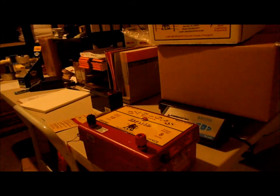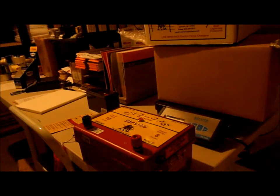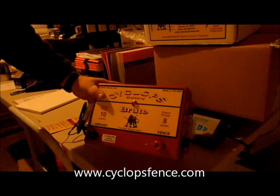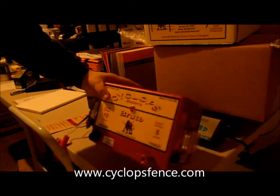Hello, hello once again, this is JC from Valley Farm Supply here in Pennsylvania. We are at our workshop in our warehouse and we're actually packing out a fence charger — a Cyclops Brute Battery Fencer — and this is made by Taylor Fence out of Alabama.